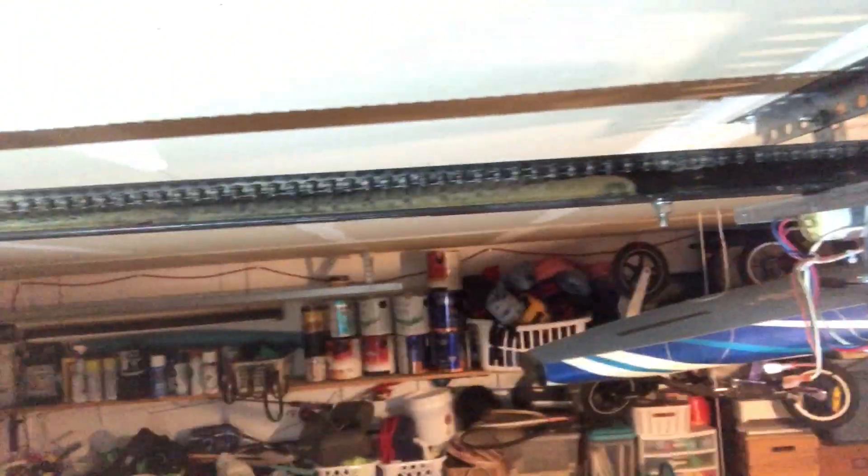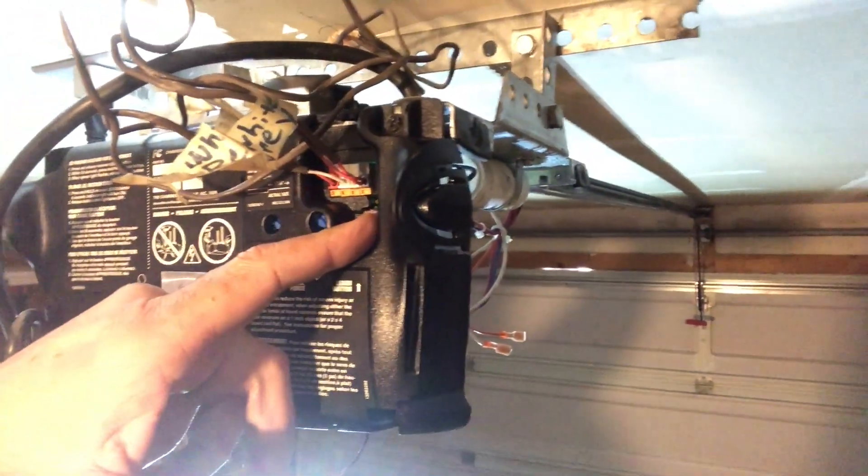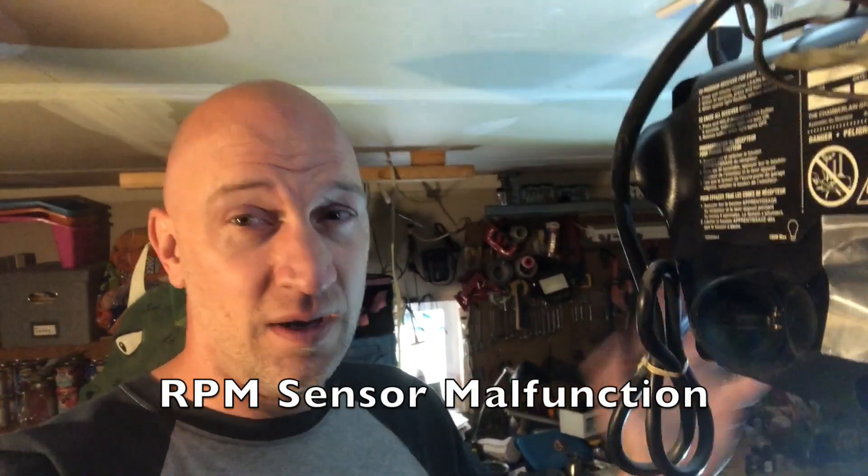Once I got the new board on, the green light came on the switch, so I knew the board was good. But then when I ran the garage door opener, the chain would only travel about six to eight inches, then stop and go the other way and stop. I was like, oh no, more issues. The little LED right above the learn button would flash five times and stop, five times and stop. That code could mean a couple of things, but one possibility is the RPM sensor is bad or not communicating.